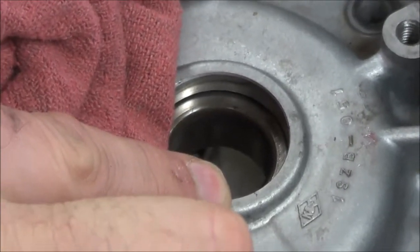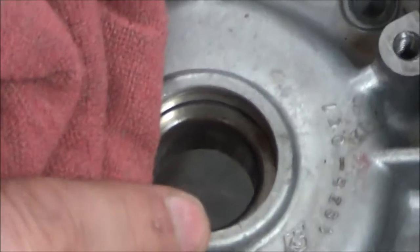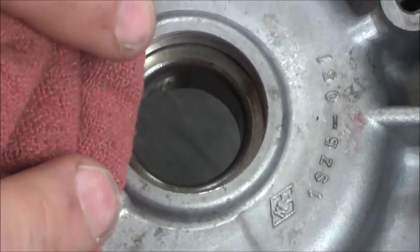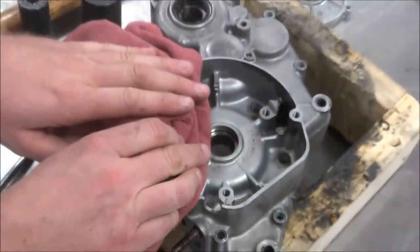On a two-stroke motor, not only are we sealing the oil in and dirt out, but we're also sealing the crankcase. Remember that on a two-stroke, it's a pressurized crankcase. So you really do need skill here — we don't want to damage that.